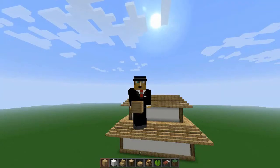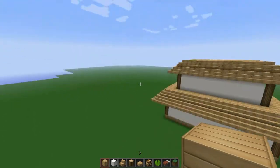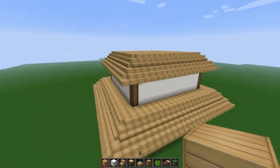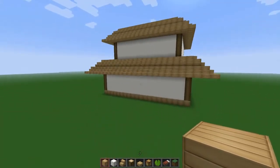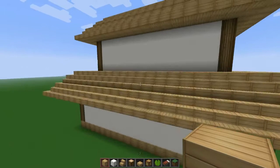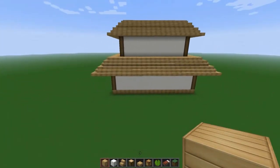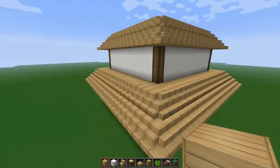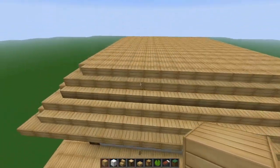Hello everyone, my name is FredJestick and welcome back to part 3 of my tutorial on how to build a 3-floor Japanese house, or pagoda, or whatever you want to call it — I have no idea what the real name is. So yeah, this is what we have so far: 2 floors, and we're gonna do the 3rd floor now.